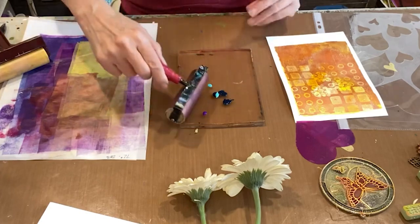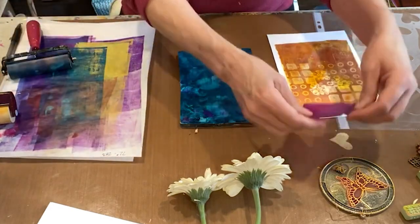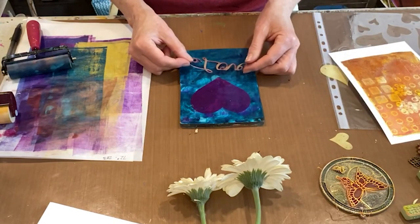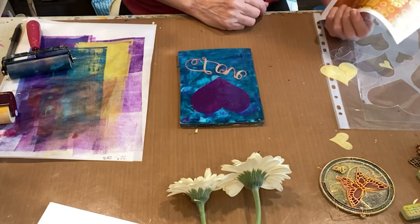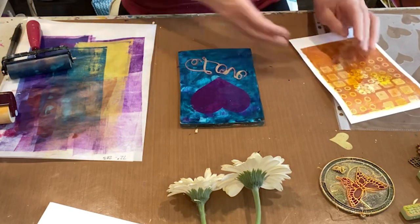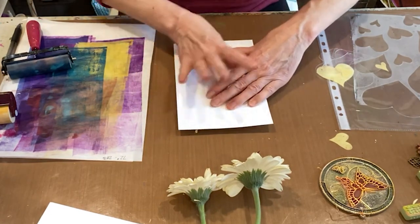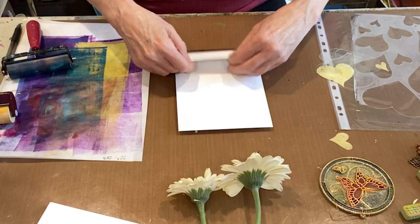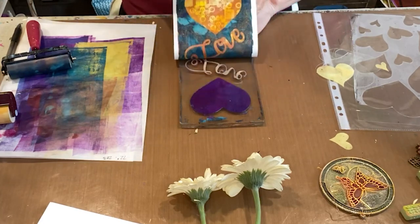Is that gorgeous or what? We'll put our heart down here and our love word, which is going to be backwards, and we will press this down. Be really careful around the words so that all the details show. I'm happy with that.